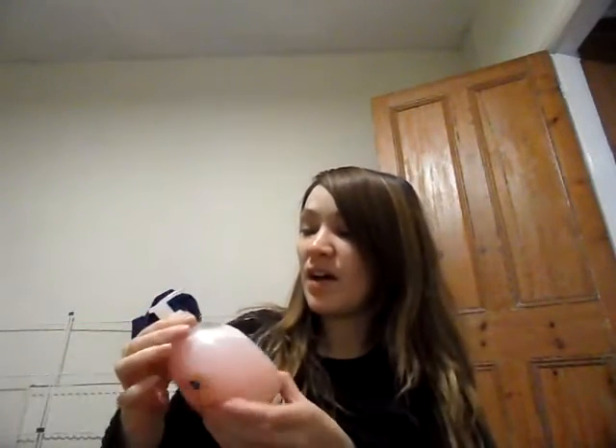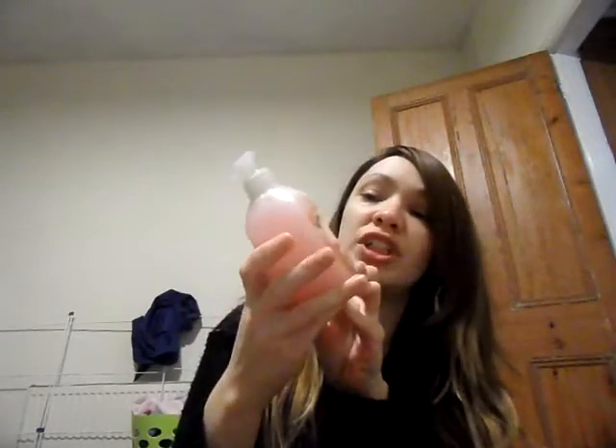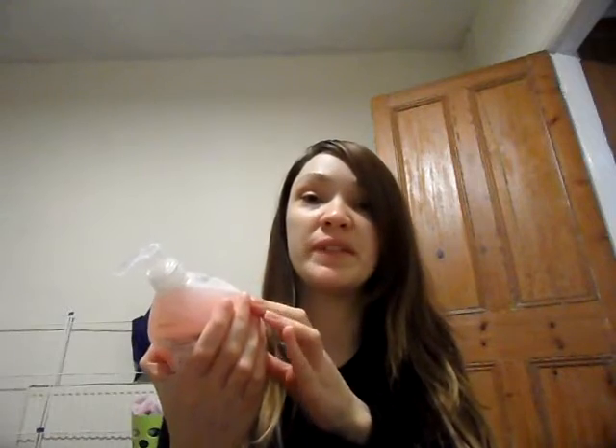Hi YouTube, you alright? It's Michelle again. So I wanted to share with you today my homemade hand wash. When you run out of hand wash it can be really annoying, or soap or something. So I thought I'd come up with my own.